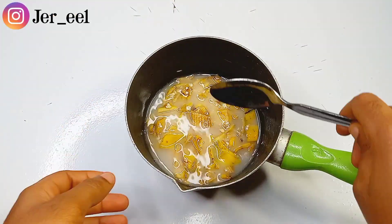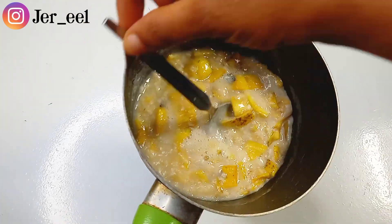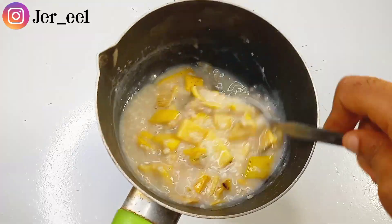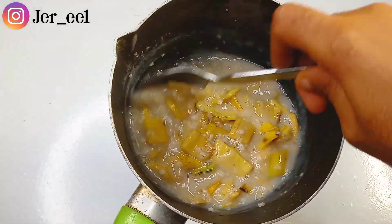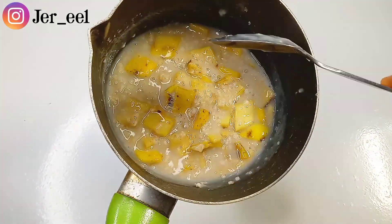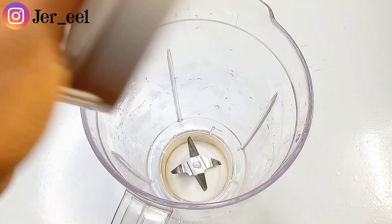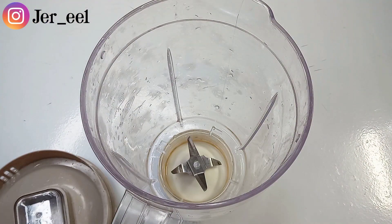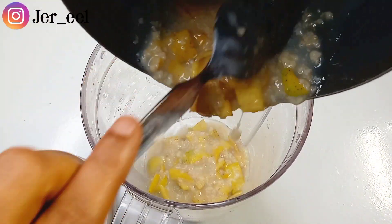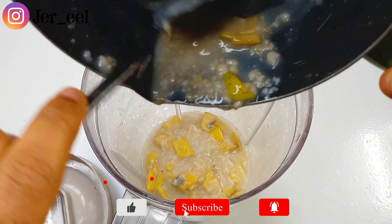I'm going to place this pan on the fire and cook it. This is what I have after cooking for about three minutes. I didn't let this cook for too long because I didn't want to destroy the vitamin C contained in the banana peels — vitamin C is heat-sensitive. So I'm now transferring both the banana peel and the oatmeal, the cooked product, into a blender.